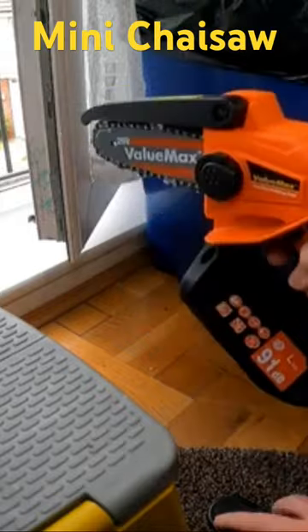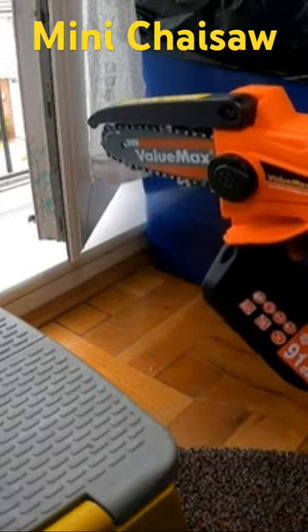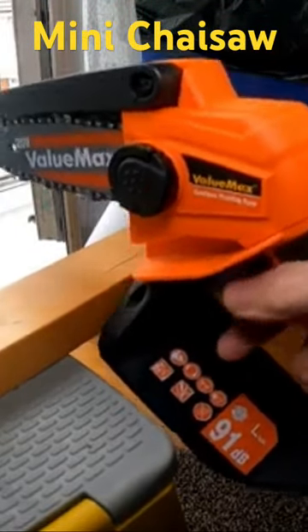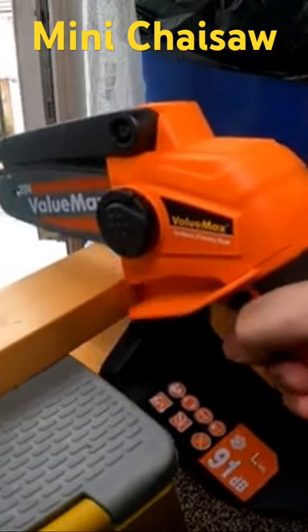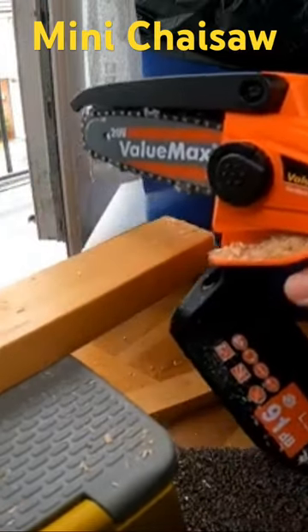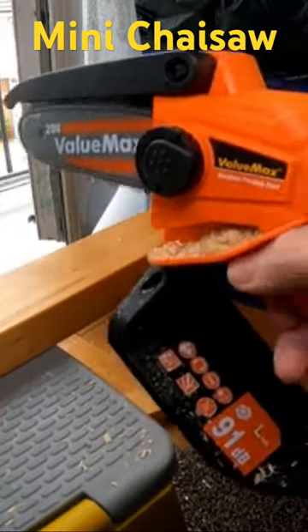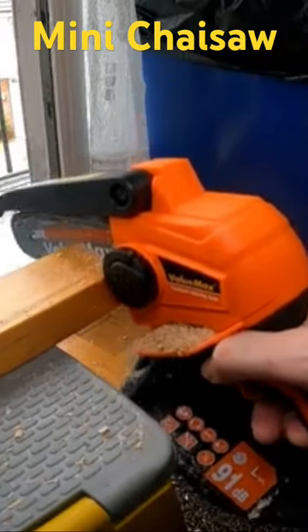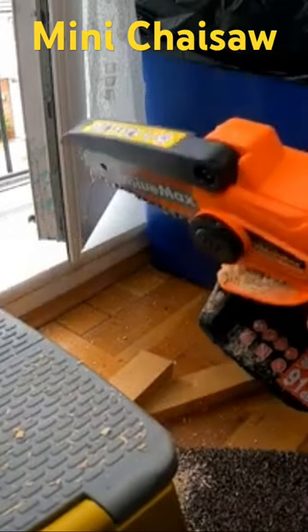I'm going to try it on a couple of bits of wood. Let's just try it on a small piece first. No real problem there. It cuts through fairly well.